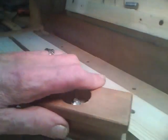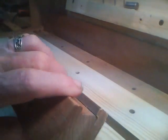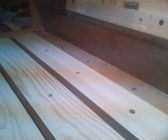Okay, now that's done. I'll just take my sanding block here and remove any fuzzies that might be there, especially on these corners. And that's it — good for another year or so.